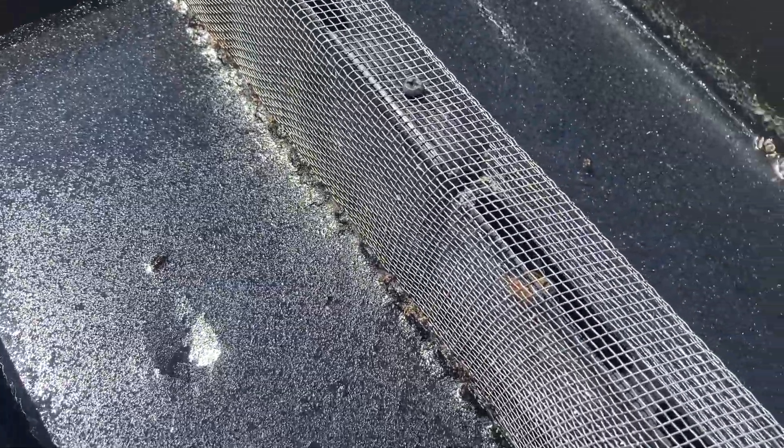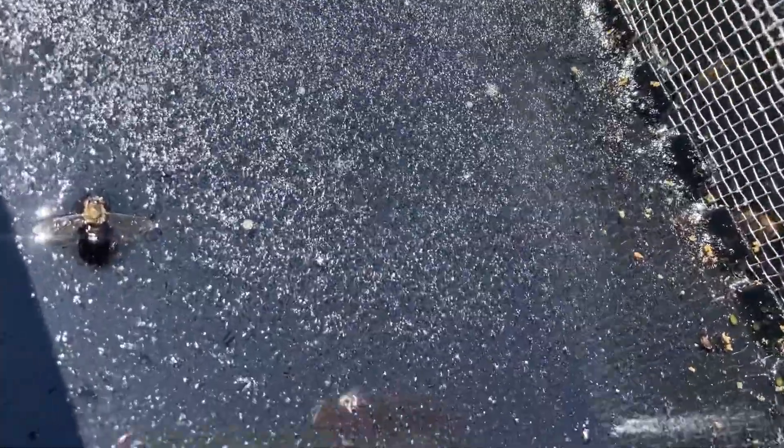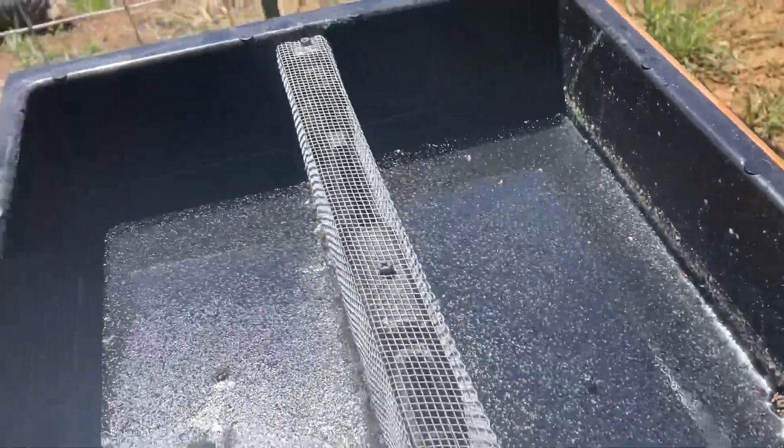There are bees in the feeder. The feed is kind of crystallized, so I think I'm going to add some more or stir it up. I can see the bees in here through the mesh. They're definitely getting food out of this, but it might be tough because it's a little crystallized. I'm going to stir that up so it doesn't solidify.